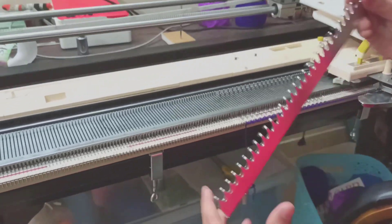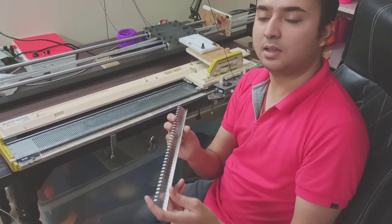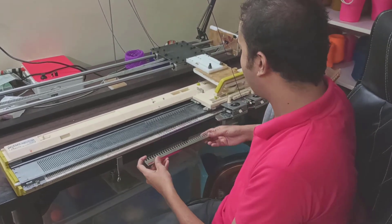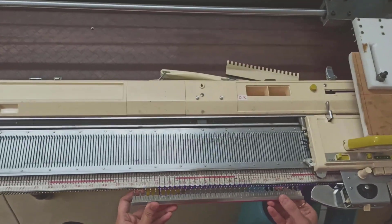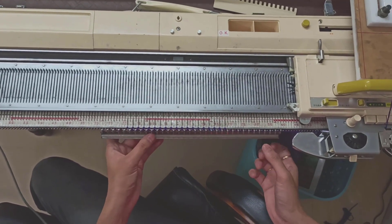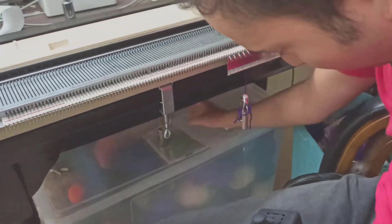Having done that, I'm going to use one of these cast-on combs. This is a small size cast-on comb — you can choose whichever size depending on the work you're doing. I'm just going to push this a little more and cast this on. Really, you don't need to be perfect when you do this — you'll get used to it in a couple of tries.